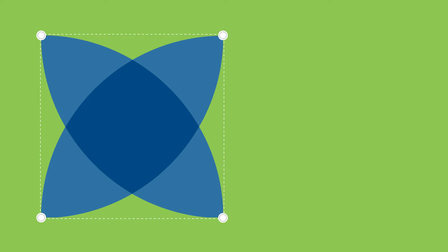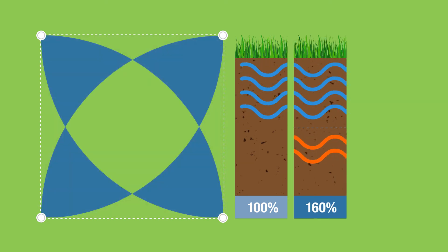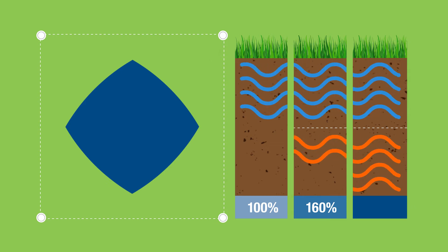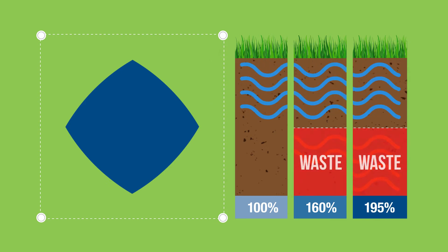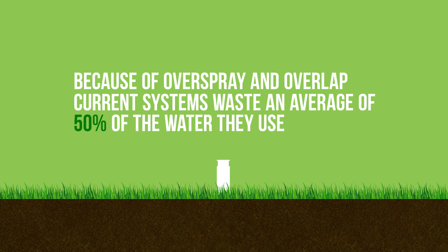For current sprinkler systems to provide these areas with the correct amount of water, they must give these areas 160% of the water they need, and this area here will receive 195% of the water needed for a healthy lawn. Today, because of overspray and this overlap problem, current systems waste an average of 50% of the water they use.